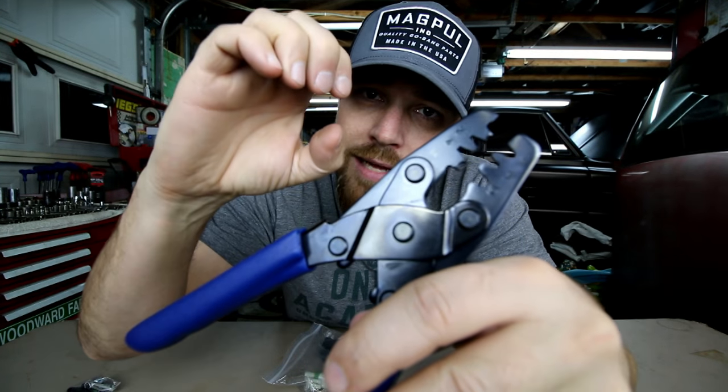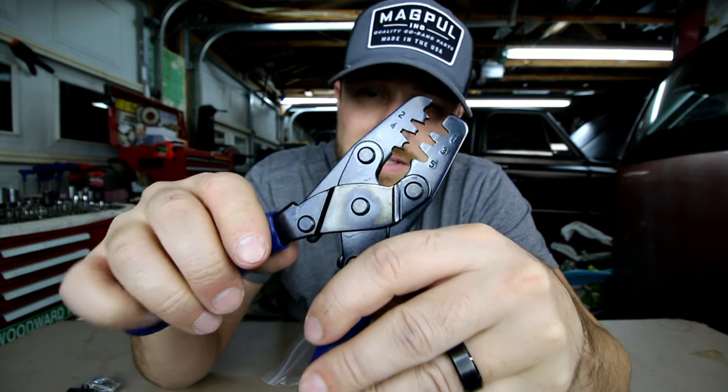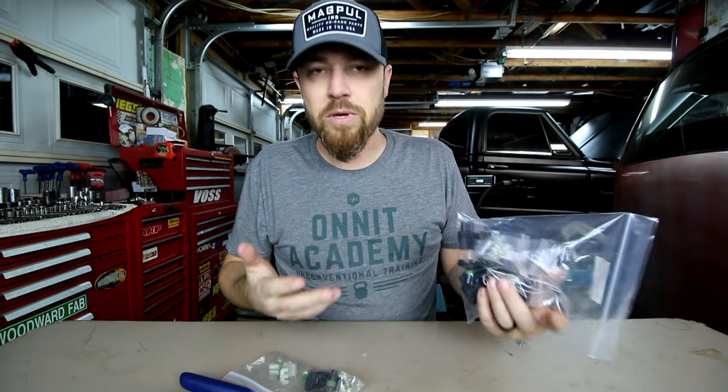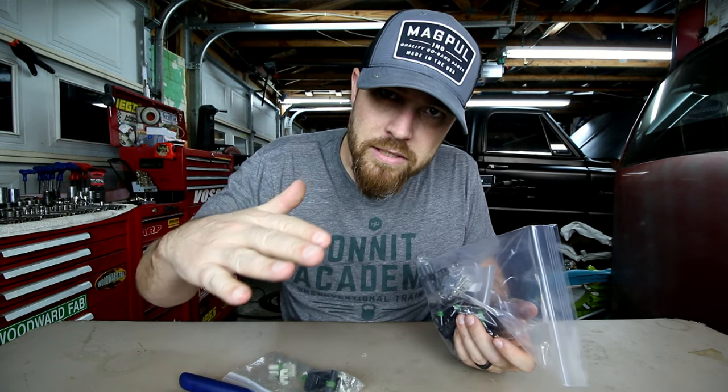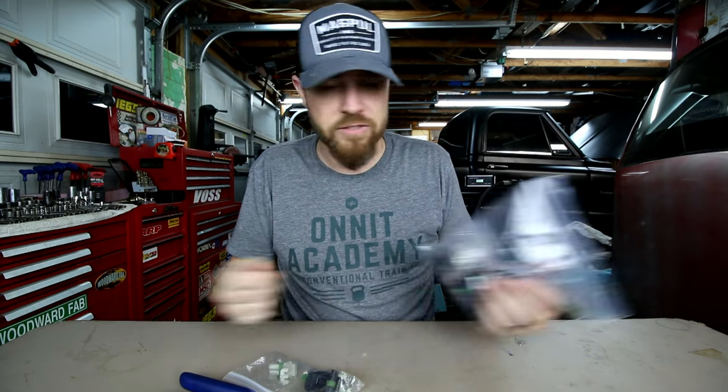One end is made to kind of roll that terminal around and pinch down on that wire — that's why it's important to have these. I really love using these on all my projects. It's just one of those things that takes your project to the next level.